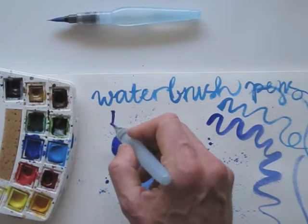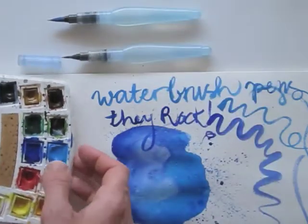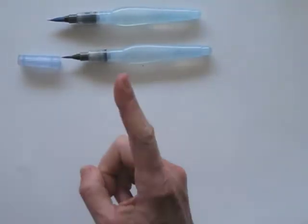This is what I think about water brush pens — they rock! Speaking of things that rock, here's the tip of the day.